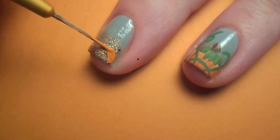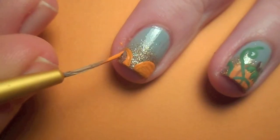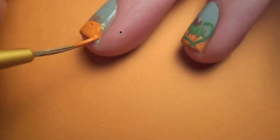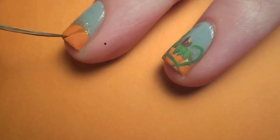Once that's dry, I started on the pumpkins. With orange paint and a detail brush, I painted a couple half-circles on the tip of my nail. With a darker orange, I outlined the pumpkin and painted in the curves.